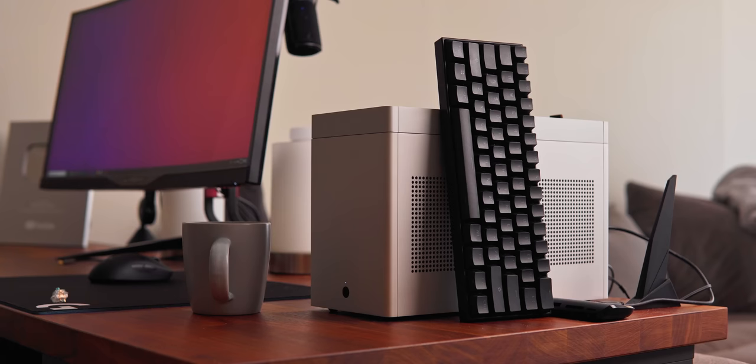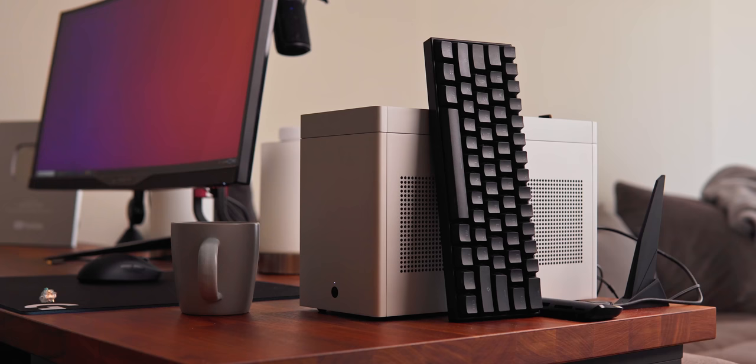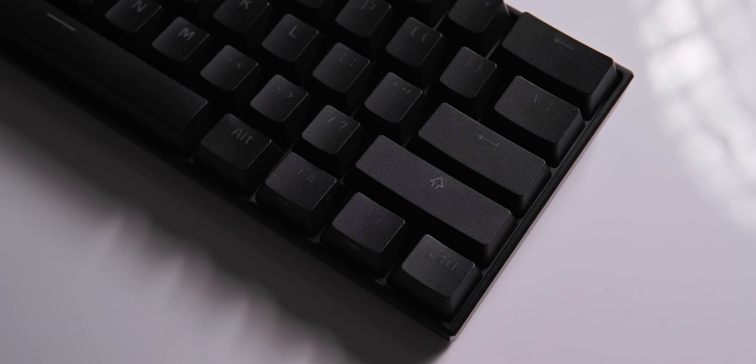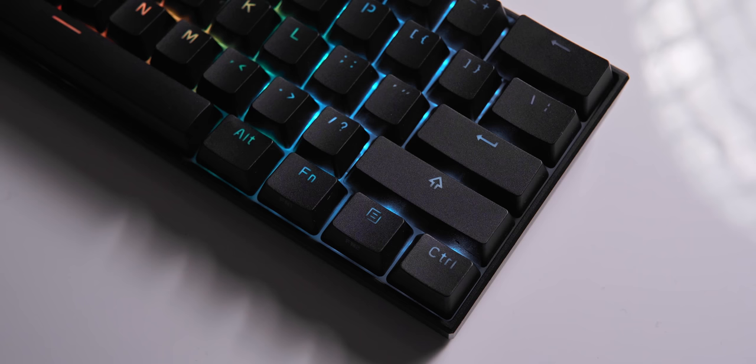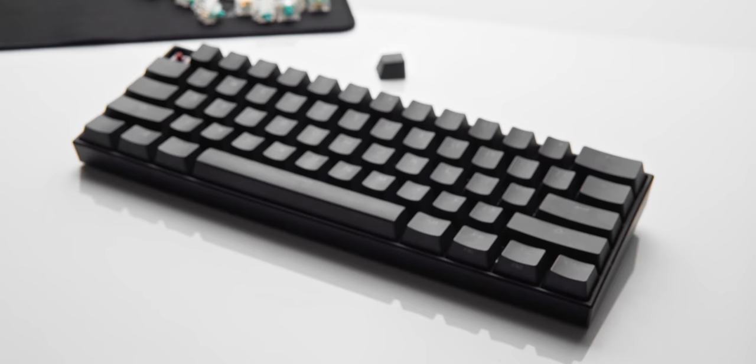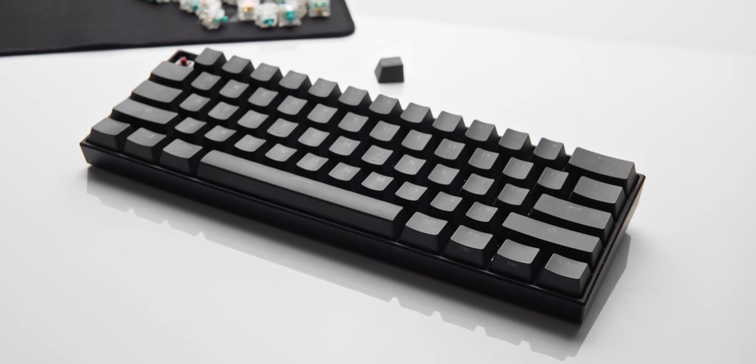I'll also briefly mention the Anne Pro 2, a very popular 60% option for around $90 US, with a ton of different Gateron and Kailh switch options. I used this keyboard for quite a long time, put in some custom switches and keycaps, and that left me with a pretty solid feeling keyboard without spending too much money. One reason I used this over other 60% keyboards is that you still have access to arrow keys just by tapping the keys on the bottom right, whereas other 60% keyboards require you to hold function to access those keys on a different layer. That's no problem for gaming, but if you're also a photo or video editor, arrow keys are probably important to your workflow. Stabilizers are pretty solid here too — I'd put these right behind the Ducky One 2 Mini.